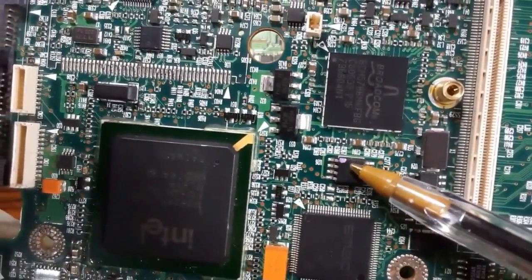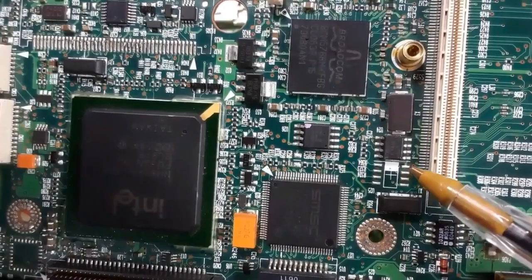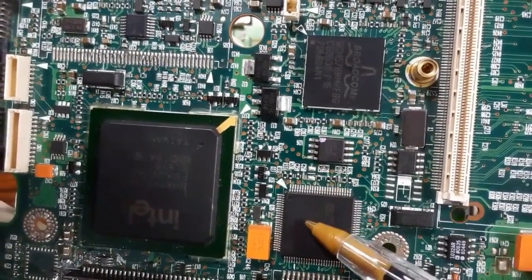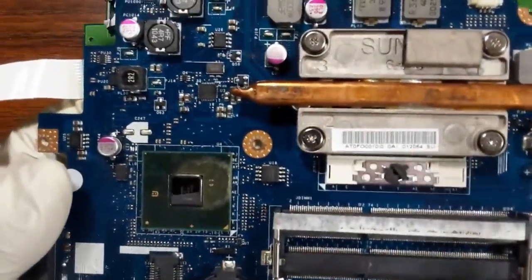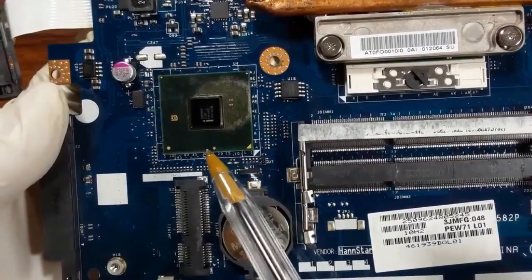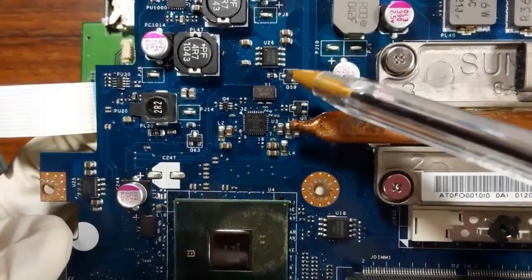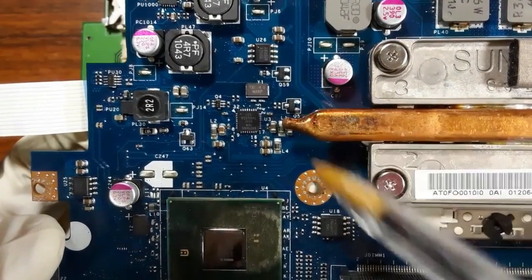Here is the ICH and the Super Input/Output. You can see the BIOS — notice its color marking. This is a MOSFET and this is the BIOS; the BIOS is larger in size. It is usually located near the Super I/O and ICH. On this other motherboard, near the Super Input/Output and ICH, here is the BIOS — again bigger than the surrounding ICs and MOSFETs.